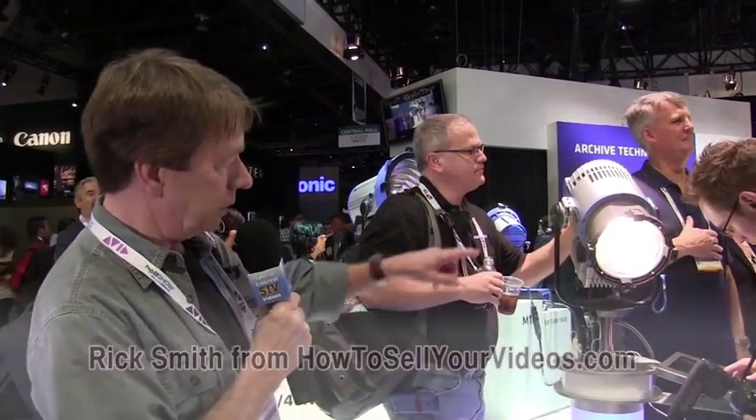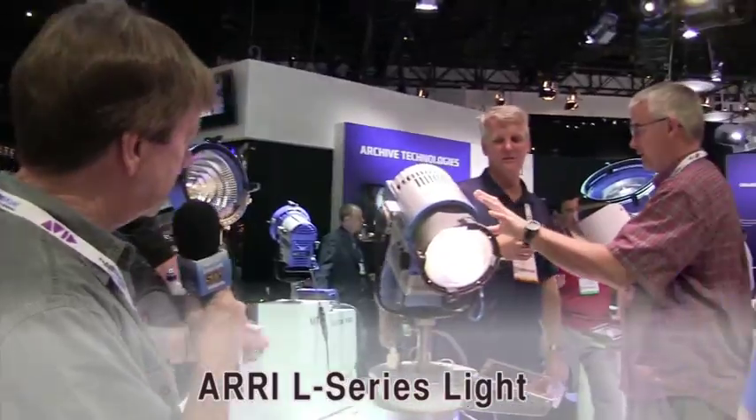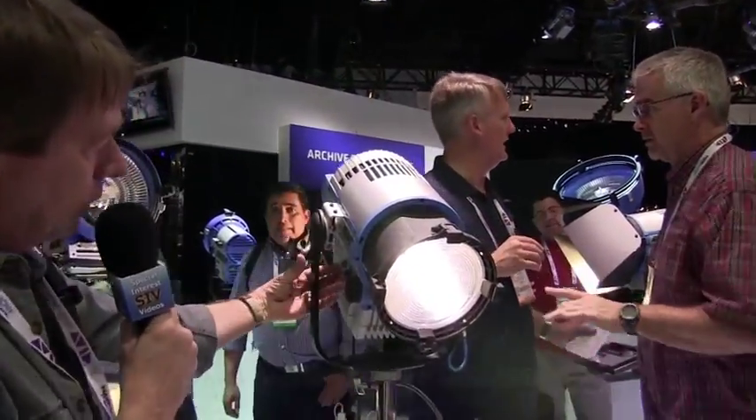The neat thing about this light is you can change the color temperature from, I think he said 10,000 degrees all the way down. You don't need colored gels anymore with a light like this. You can go in here and change your color.